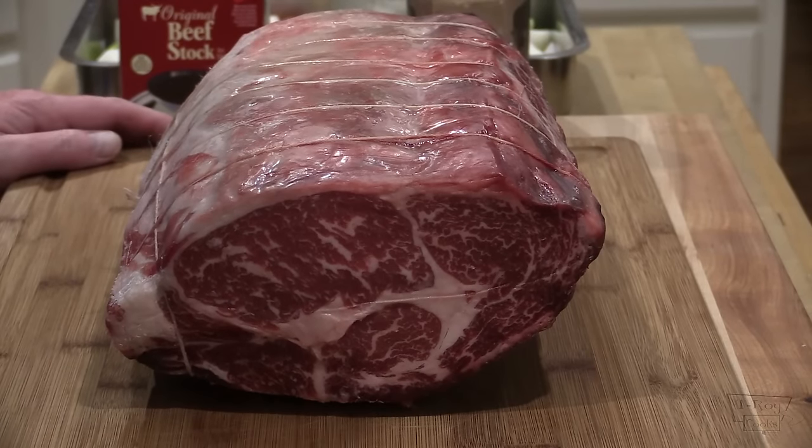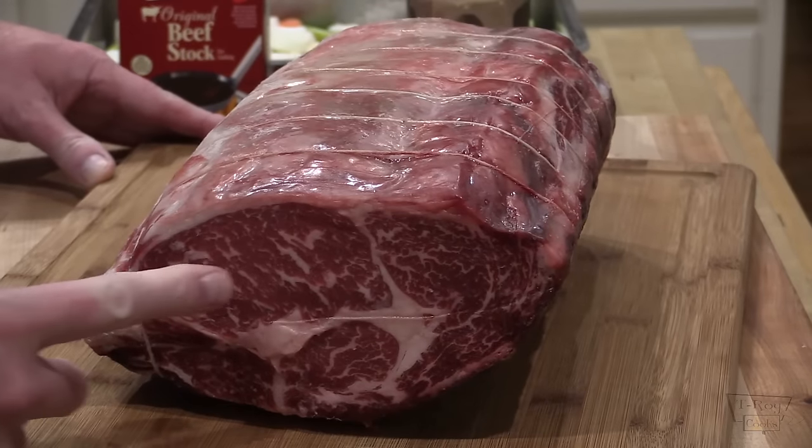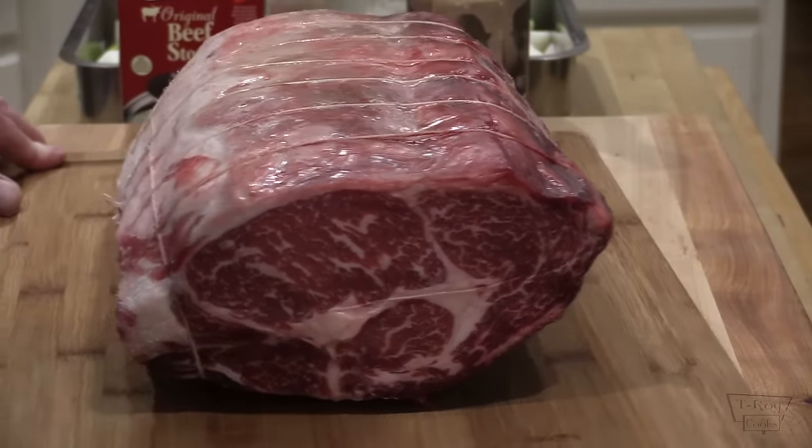Hey everybody, thanks for joining us here at T-Roy Cooks. We really appreciate it. We're cooking the perfect prime rib roast for you. This prime rib is a 10-pound USDA prime dry-aged rib roast from Lobel's of New York. This is a five-bone, approximately 10-pound roast. Check out that nice marbling — USDA prime and also dry-aged. You can see it's dry-aged by the way the outer skin looks. This is gorgeous, folks.